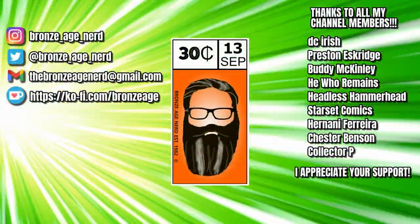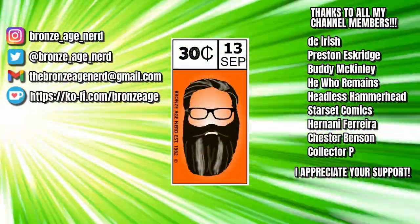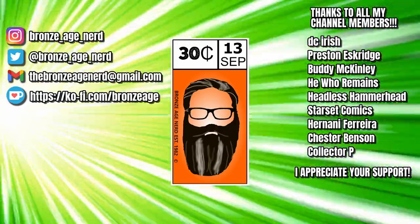Until then, I want to remind you — as always, read comics every day.